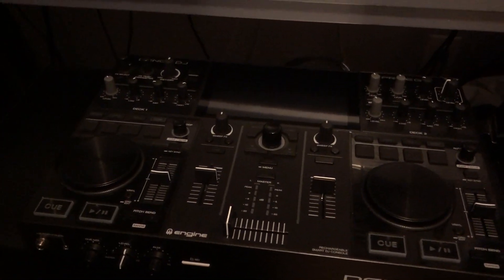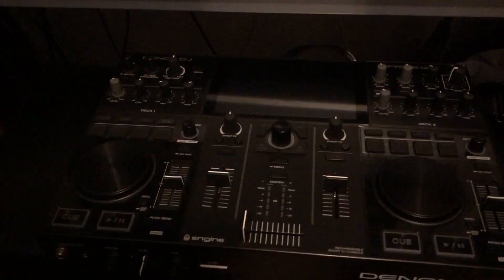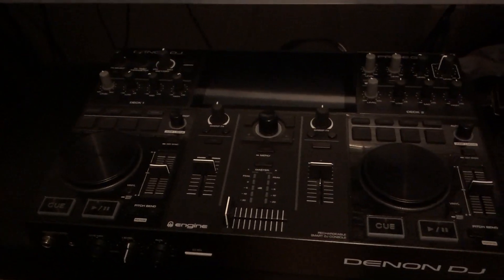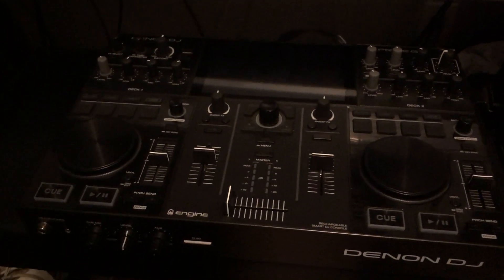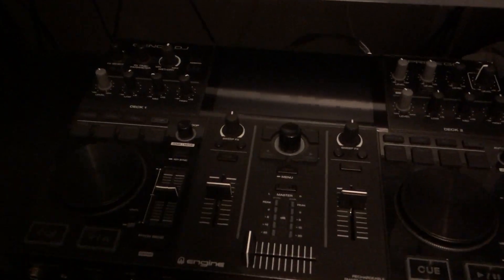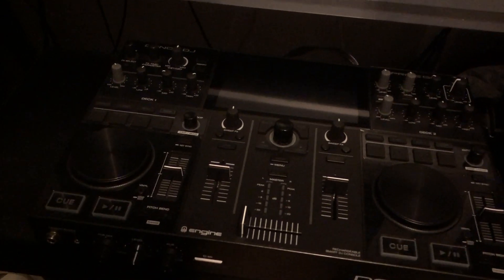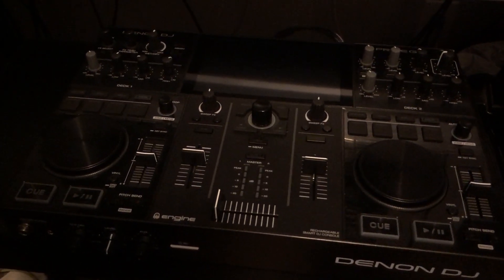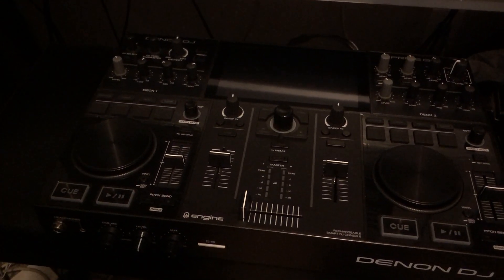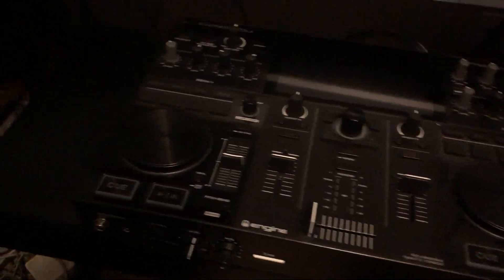What's up everybody, it's your man the real DJ Black. Quick video about the Denon Prime Go and Virtual DJ compatibility. I'm making this video so nobody else will run into this problem when I did.